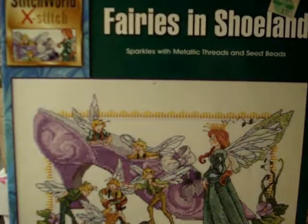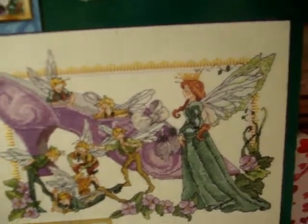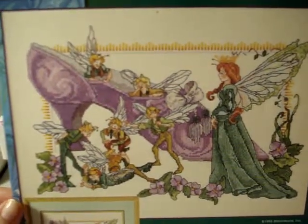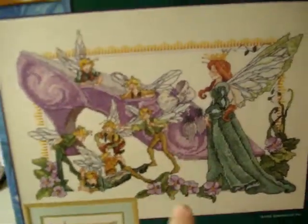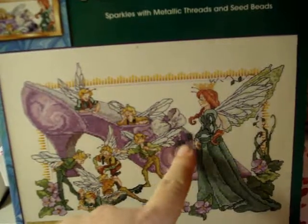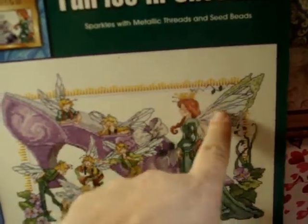Then we have 'Fairies in Shoeland' — sparkles with metallic thread and seed beads. I like this one again — it's cutesy and mythical but so cute. This is Leaflet 03-133L. It's one of those where there's a lot of back stitching that pulls it all together. The beads look like they go around the tassel area, and the metallic is probably around there too.